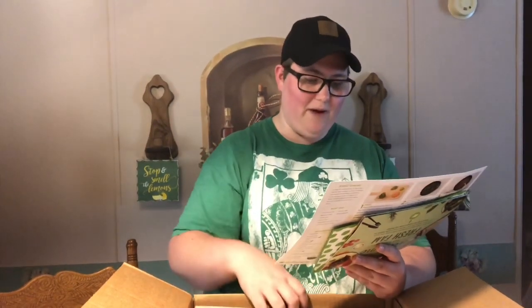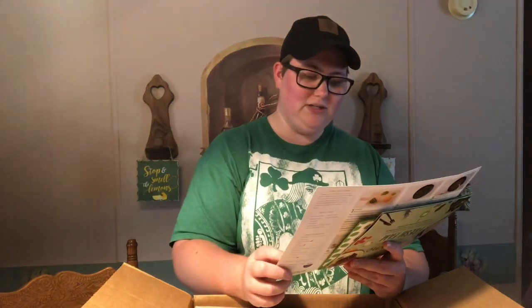It also includes hot sauce, poblano peppers, jalapeño peppers, southwest spice blend, flatbreads, and sour cream. The prep time on this one is 10 minutes and the total cook time is 25 minutes. This is 930 calories per serving.